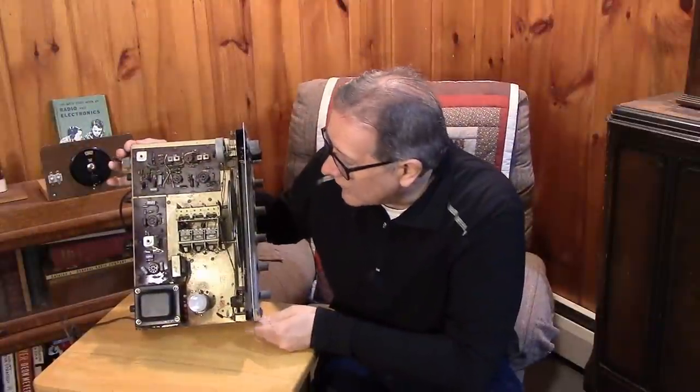We made some progress — we got the top of the receiver cleaned off and our replacement parts on order. We're going to be working on this receiver, applying power, and trying to bring it back to life in the next video.